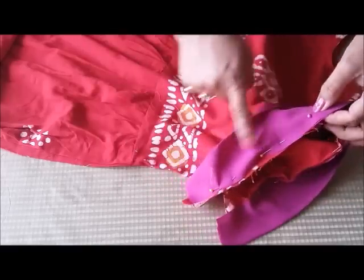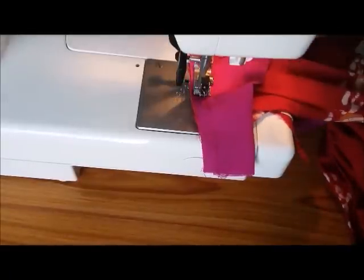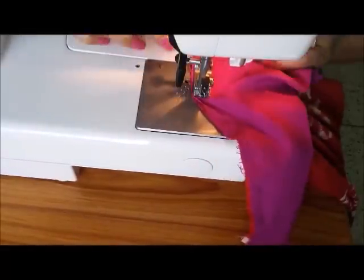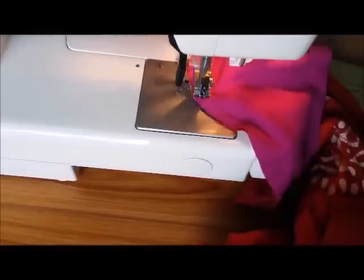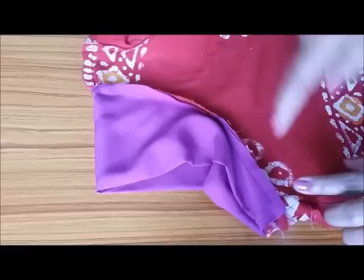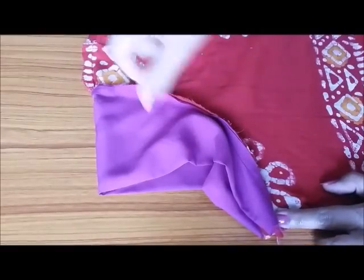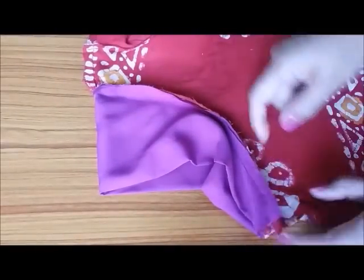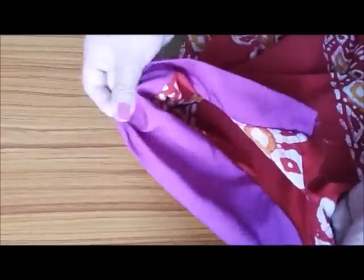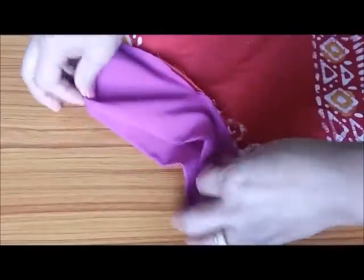We have pinned our cap sleeves to the armhole, now we are going to stitch. Here I have joined my sleeves to the armhole and it's looking like this. From the right side it's looking like this. Now we are going to give the fittings.